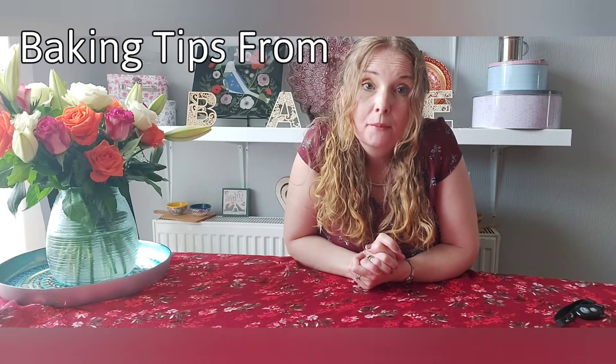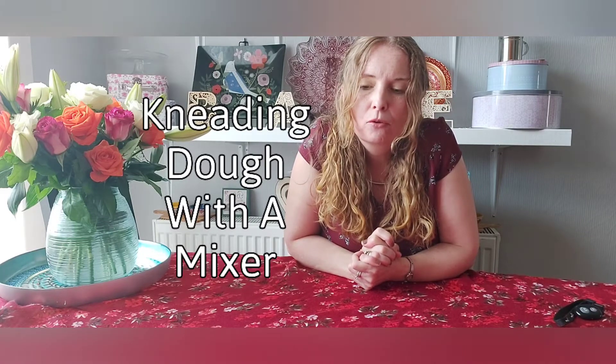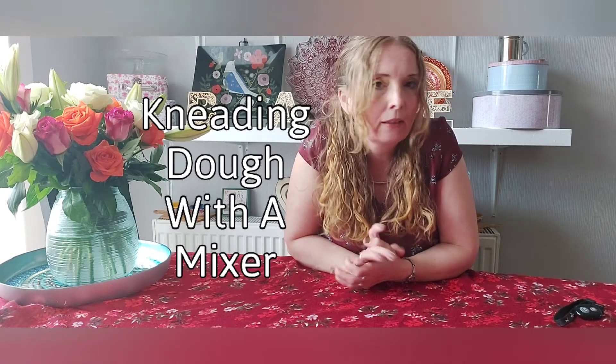Okay guys, some more baking tips. I have a Kenwood mixer, a big strong one, and I do a lot of bread in that. I can't knead by hand, so a decent machine with a strong motor is well worth it if you want any breads or any yeast-based bakes.